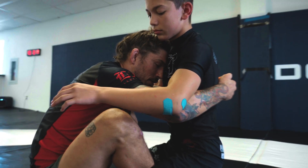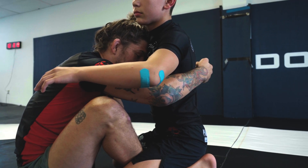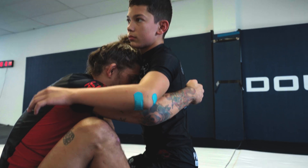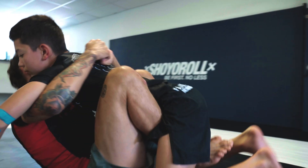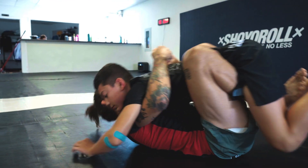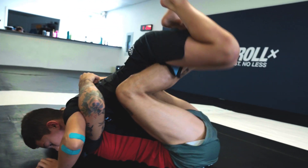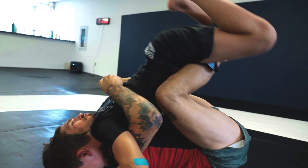I reach underneath my partner and now all I'm gonna do is start to rock back. In the beginning it's okay to rock flat back because we're just learning. But realistically, even if I was trying to enter his legs, I'm not really going to be lifting my partner straight up in the air.